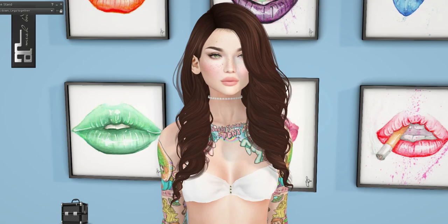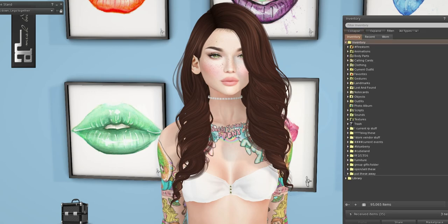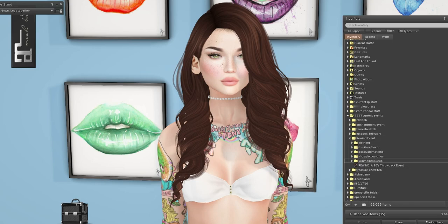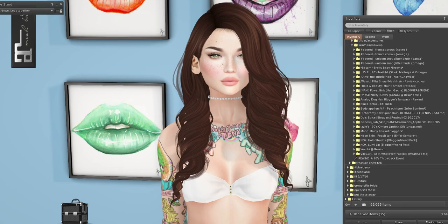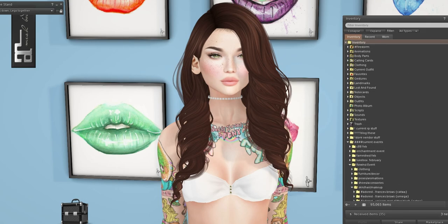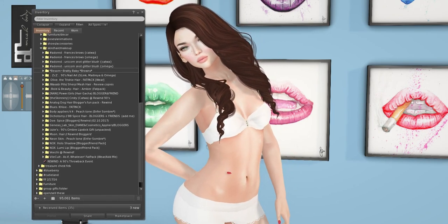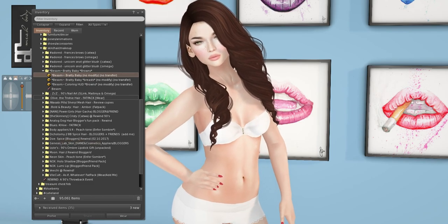Hi there, and welcome to the final part of the Rewind event unboxing. I have a bunch of stuff to show you. This one is going to be all skin, hair, eyes, makeup — whatever I have over here. A lot of this stuff is also Catwa, not just Leluca, so I might have to switch heads a few times. We're also going to grab my Omega Applier because quite a few of these require Omega. I decided to start off with all the hair — I feel like that might be the easiest way to do it. I'll start with hair and then go to makeup.